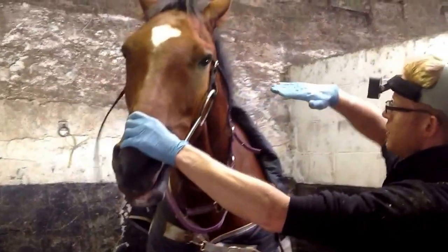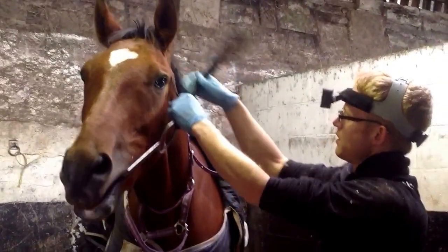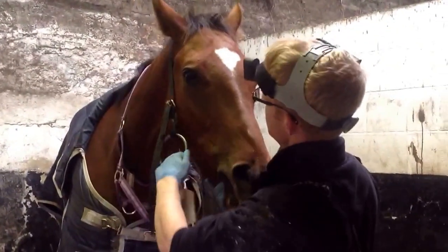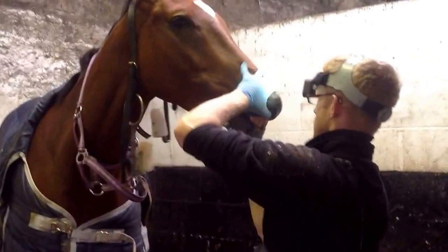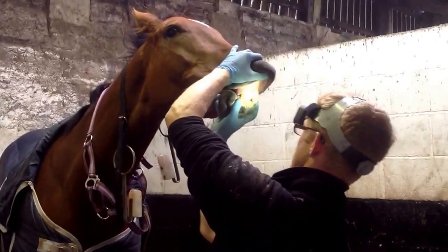It's going to end up being quite what you call a diagonal incisor base. He's only three, so he's not quite solid here yet, but it basically pulls the whole jaw out of alignment and they get pain in here. Some animals can tolerate more dental problems than others.